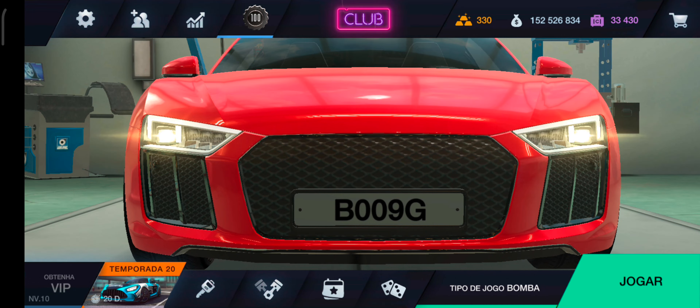Hey galerinha, voltamos aqui com mais um vídeo Tonen Club. É isso aí pilotos, e aí tudo certo, tudo tranquilo? Pilotos, eu espero que sim, eu tô de boa e espero que vocês também estejam. Bom pilotos, o que a gente vai trazer hoje?